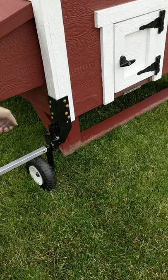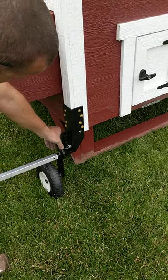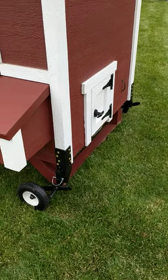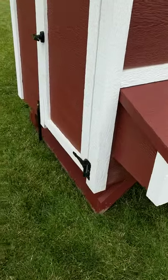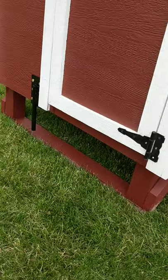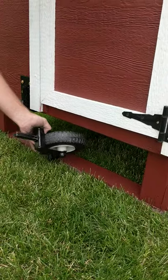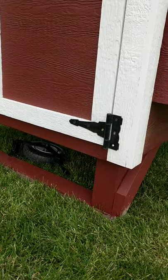Do the same thing on the front side — go ahead and lower it. Now that the coop is back on the ground, you can leave the wheels on or off. If you want, you can put the wheels and the handle underneath the coop if you don't have panels. And that is our OverEasy Chicken Coop wheels.